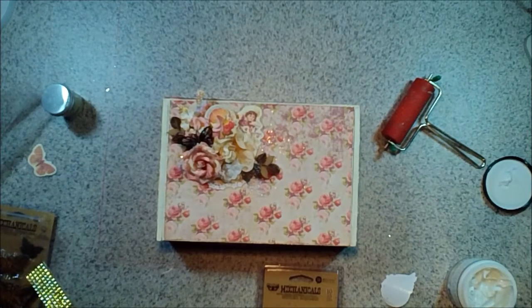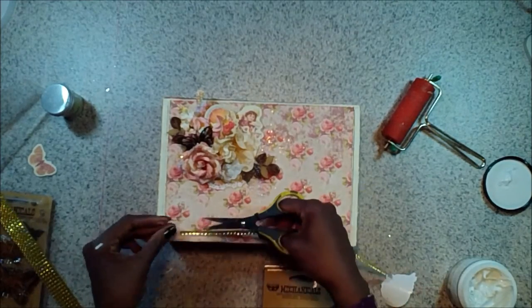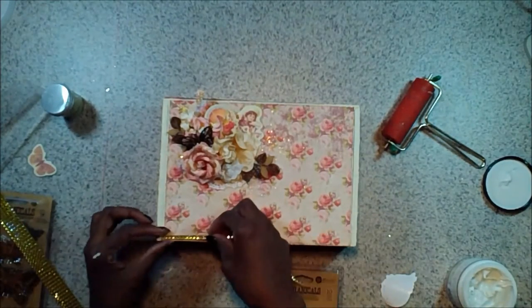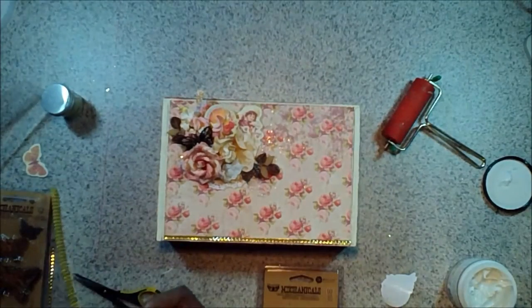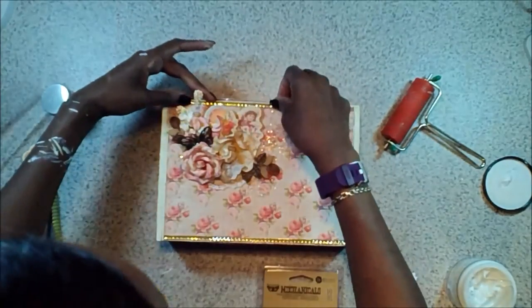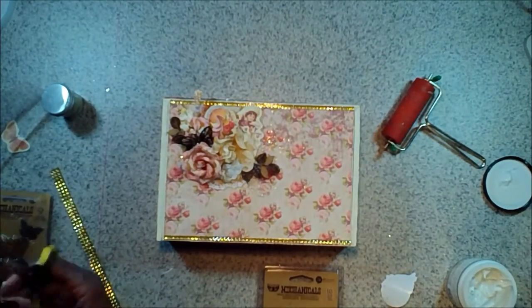But it needs a little bling. So I'm going to use some champagne colored glitter glass, and I'm just going to take a smaller brush and put down some of that matte gel — I like using that because it dries clear. Then I'm just going to go ahead and sprinkle on some of that champagne colored glitter glass in just a few places, randomly brush that on, and then take the brush and spread it out a little bit. Gives it a nice little shimmer.